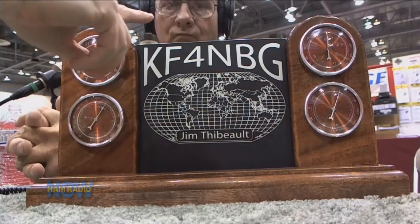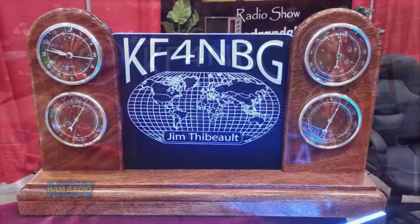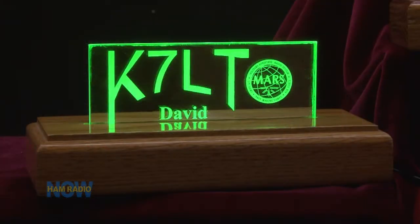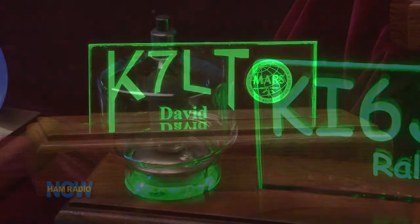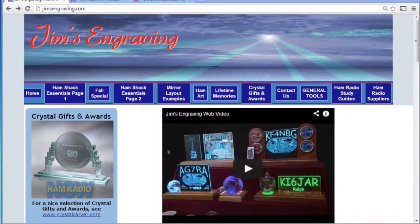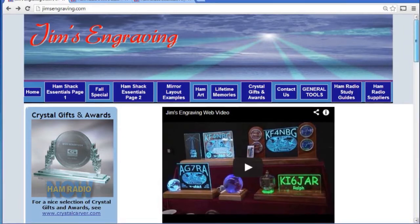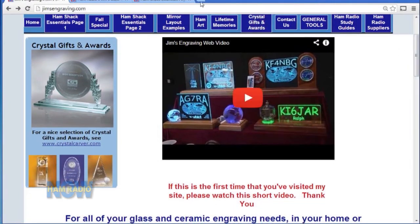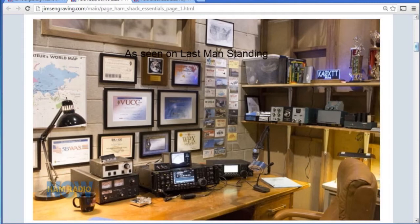So this is sort of your premier model here? Yes, it's a weather station built in, and once again this would be lit. I think we'll either take a camera over to your table or you've probably got pictures on your website. Oh, absolutely. Your website is jimsengraving.com. I'll give you a hint — you don't need to say www. Just jimsengraving.com.